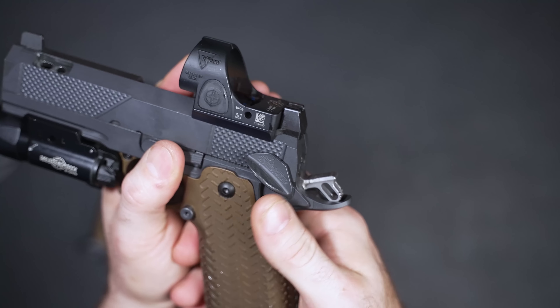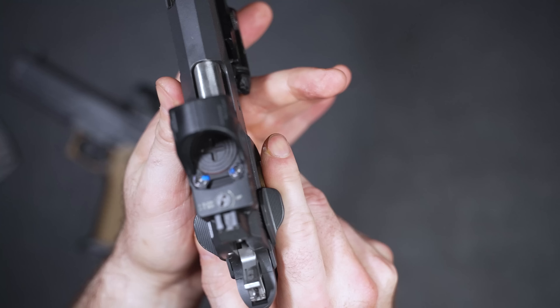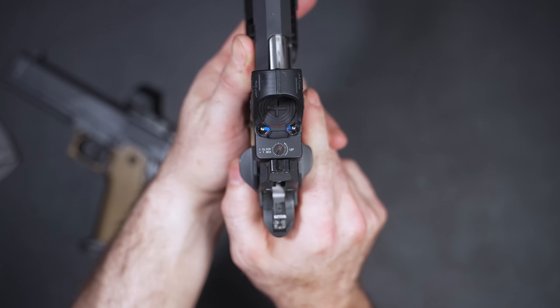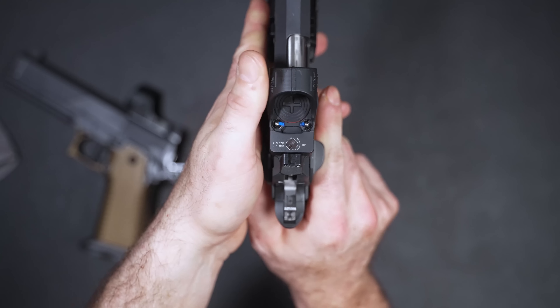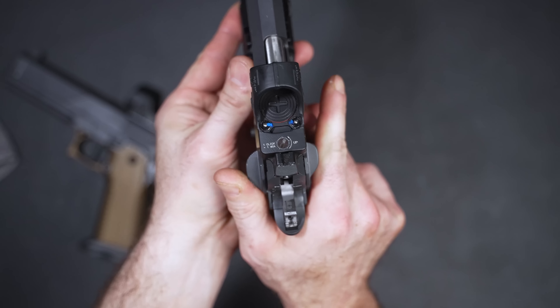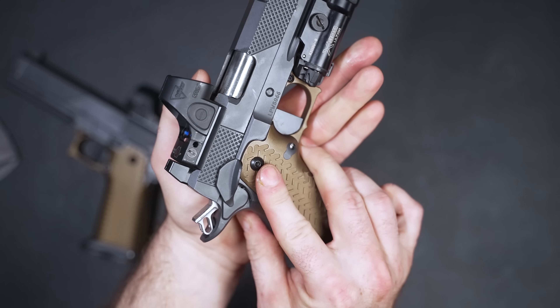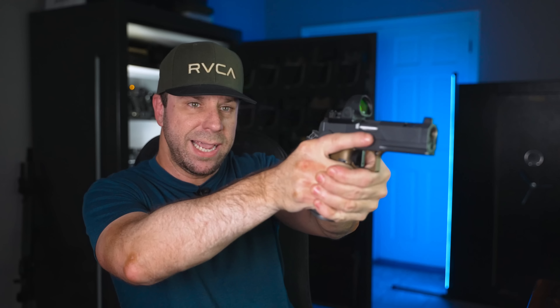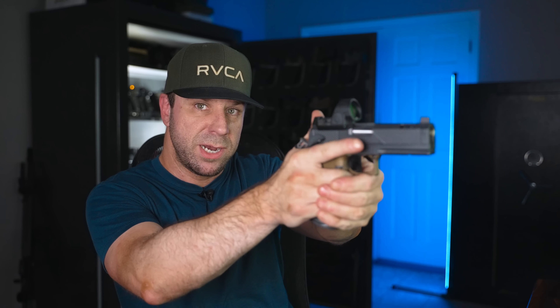The safety selector on the commander is exactly the same double-tap safety as on the full-size. When I first started shooting the original, I didn't like the safeties being that large. But as I shot it more and more, I've really grown to like it, because when you ride the safety and want to come back, you can literally just pop it up with your index finger or your thumb.